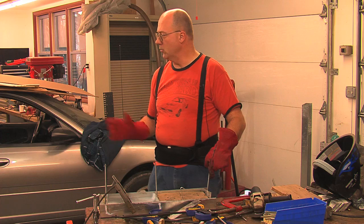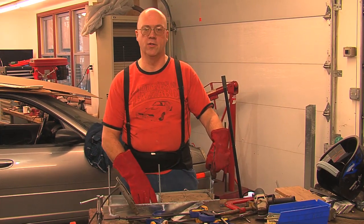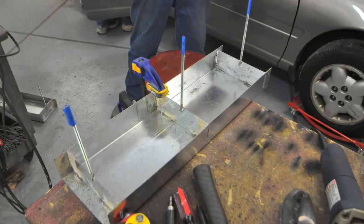I managed to do six of these trays holding from two to five batteries in less than one afternoon.